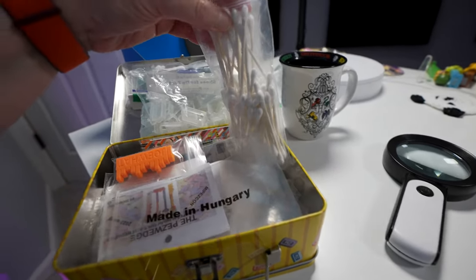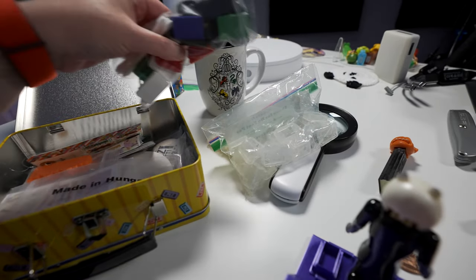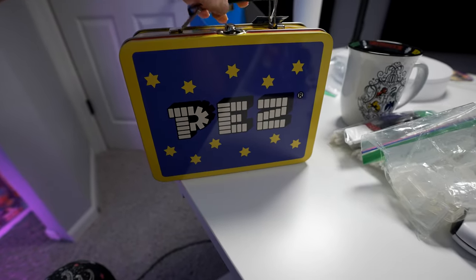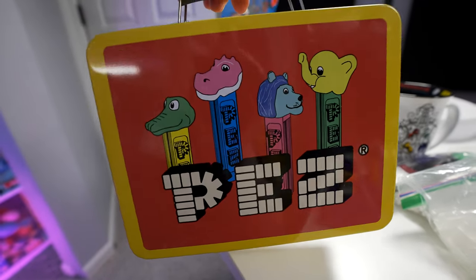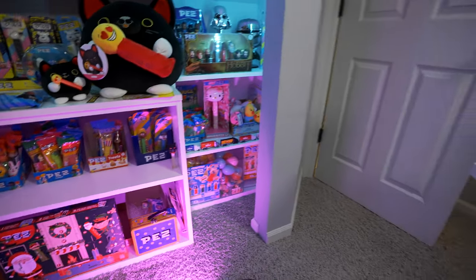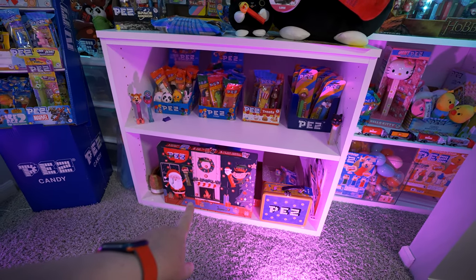I also have some cleaning stuff in here like Q-tips. I usually have a box up here, but I got this one from Japan because it looks better in the studio sitting behind me. You might see it in some of my videos if you look hard enough. I'm just trying to keep it more Pez themed rather than having a plain box jammed behind the advent calendar.